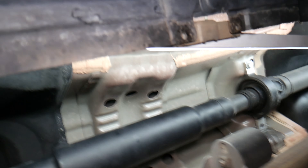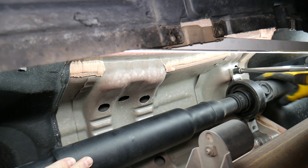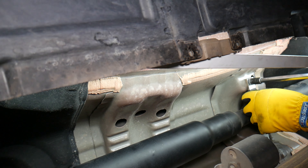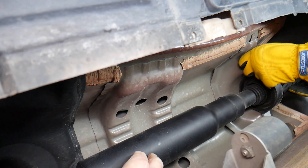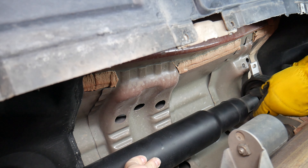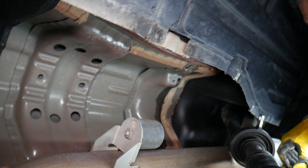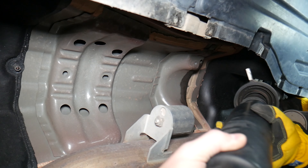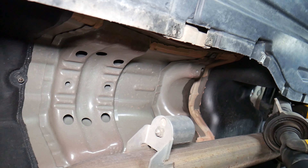Perfect. On the last bolt, I'm going to hold this side so it doesn't drop — it's going to start falling, it's heavy. Okay, holding it good. Now let's pull it out — the plug joint out of here. We need to slide the driveshaft out carefully so it doesn't fall on you. Grab it and pull it out from the back with two hands.